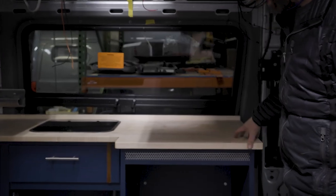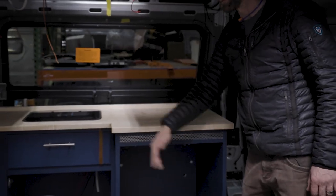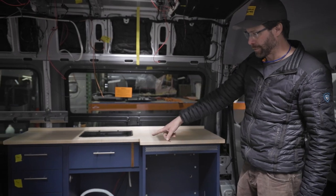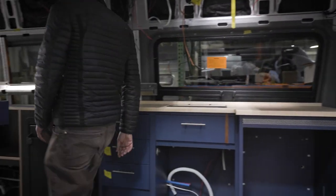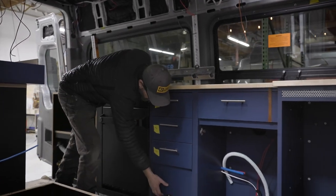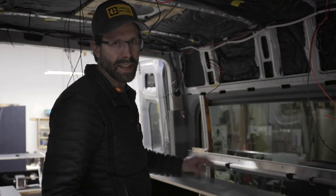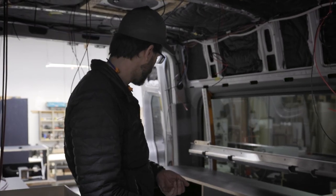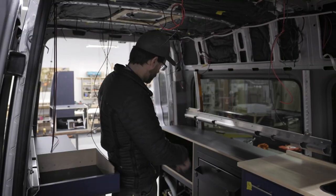Maple countertop — kind of one of our standard countertops. Maple and walnut are two that we like to use a lot. The drawer box has been modified and there's a heat exchanger on the low spot here, because we're using a Van Life Tech — I think it's the Siesta system. This has a diesel-fired water heater and a diesel coach heater. The coolant runs through there.